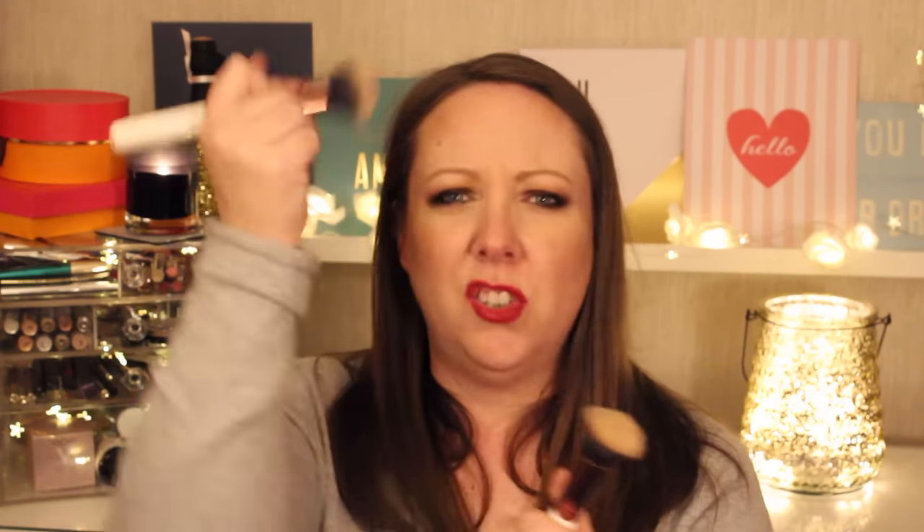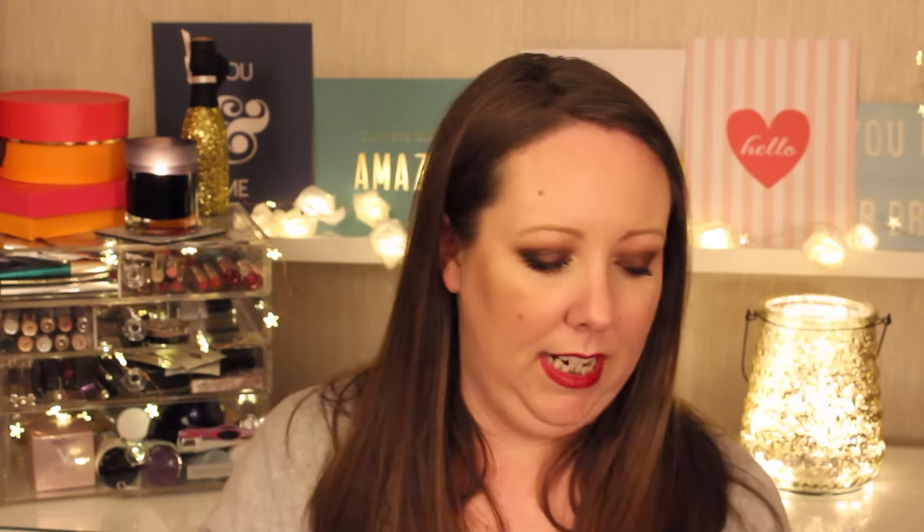The final brushes I wanted to talk about are from one of my favourite brands ever — Neymar Brush. This is the Round Top Kabuki brush, which I use for foundation all the time. I actually think I prefer this to the buffing brush from Real Techniques because the bristles are longer, there's more movement, and you can just really go at it. She also has the Flat Top Kabuki brush, which is brilliant. I've washed these countless times — they don't shed, they don't do anything.